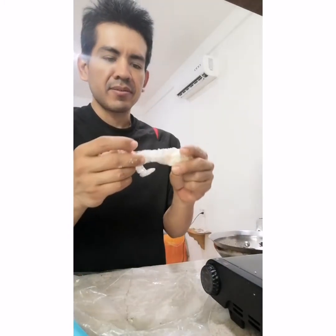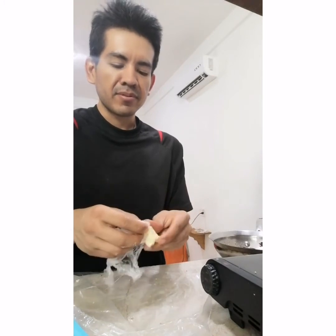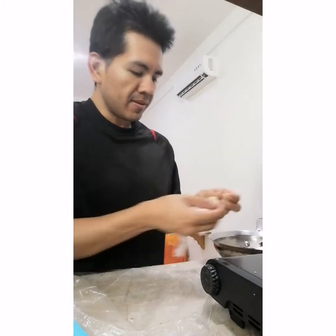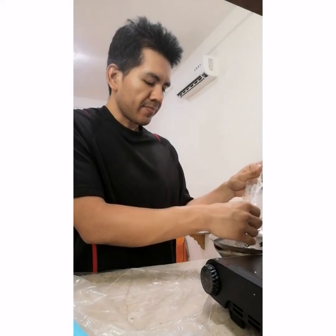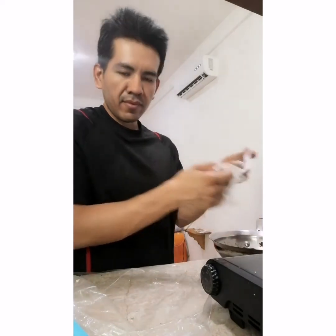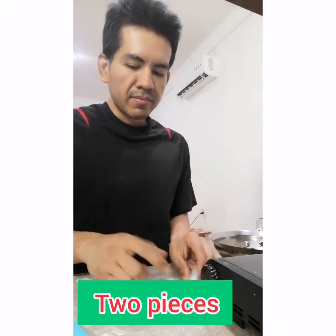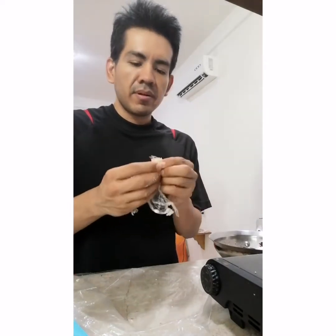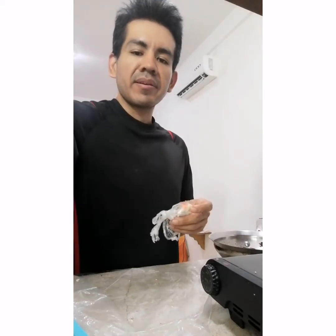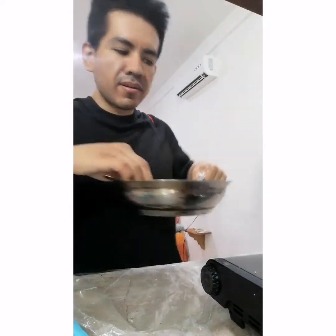Hey, George here. Today I'm gonna show you how I make this homemade salsa. First you get this crushed up garlic — you put it into a little baggie and you crush it. I already have one here, you can see it. That's the crushed garlic. Then we're gonna add tomatoes and a pepper.